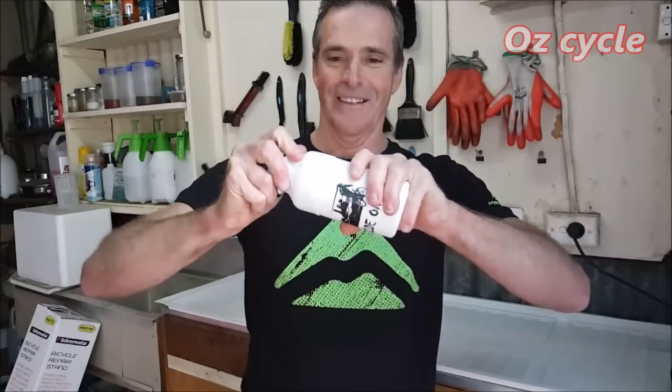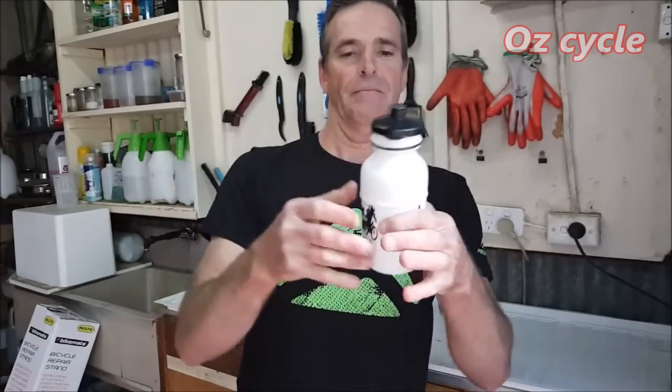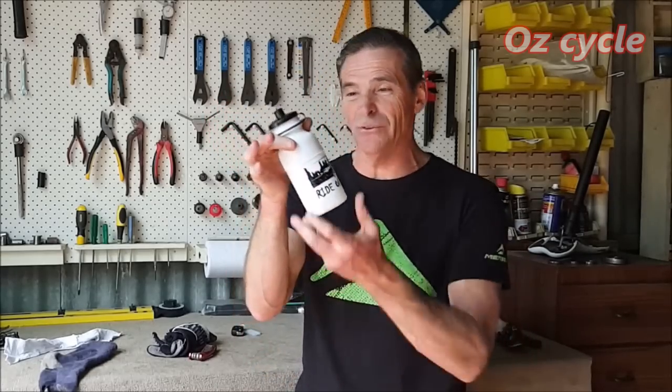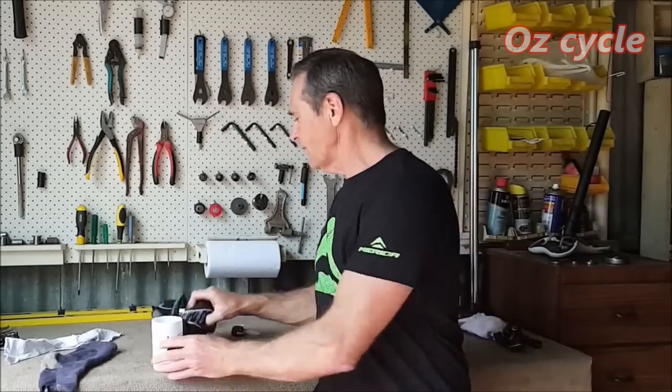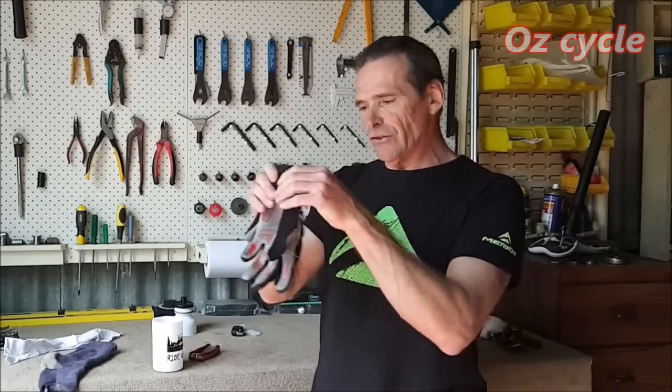That's a really tight fit, almost airtight — beautiful. So there you go, now you've got your tool bottle. And if anyone walks past your bike wanting to steal something, they're probably not going to steal a daggy old-looking water bottle. Now what you can do is with your gloves or arm warmers, just roll them up rather than fold them.